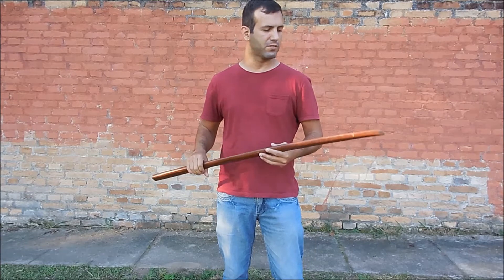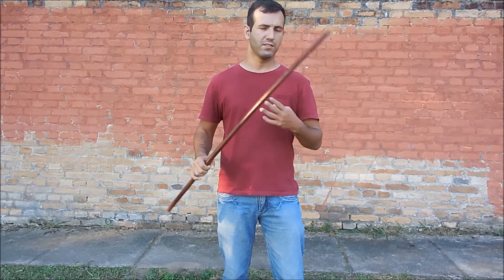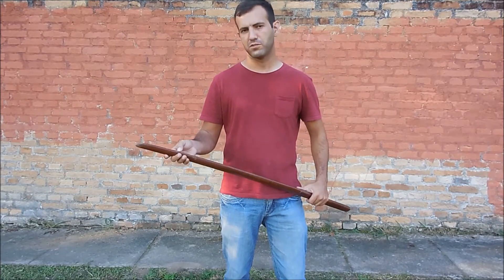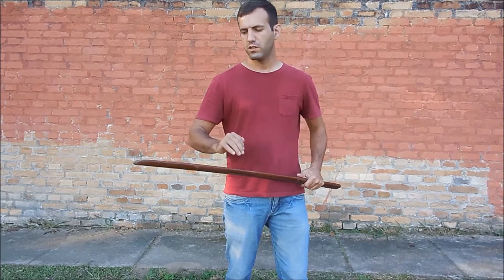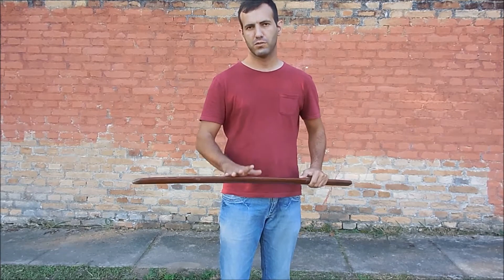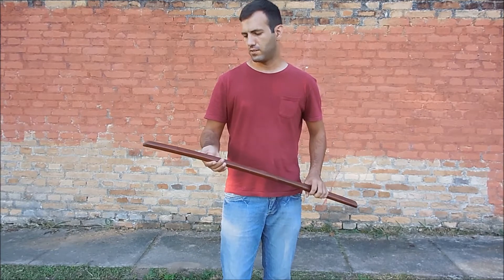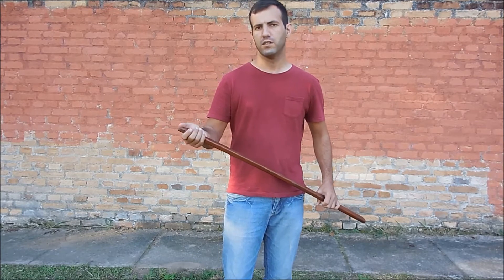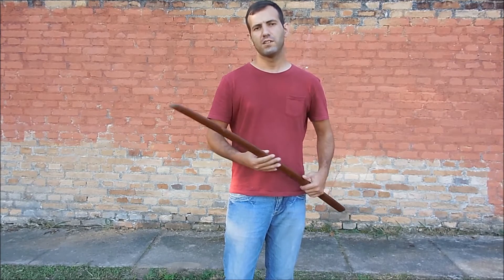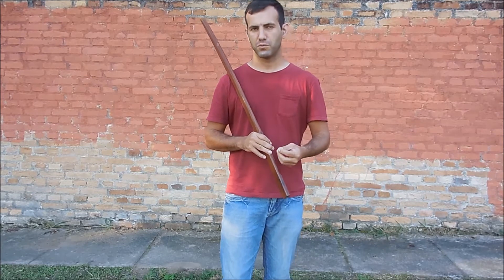So we saw that the Bokken or Bokuto are very dangerous if they hit with full force, and this is not suitable for use in any kind of duel or sparring, even using protection. Don't use wooden swords or Bokuto for this purpose. And if you want to learn any Japanese martial arts, please search for an instructor from a recognized school.